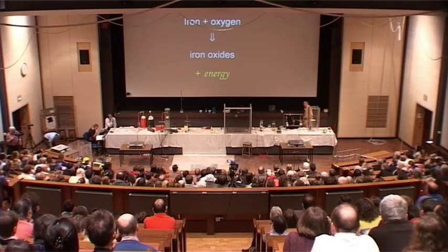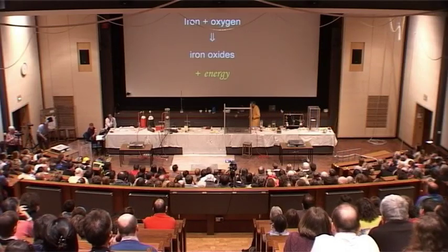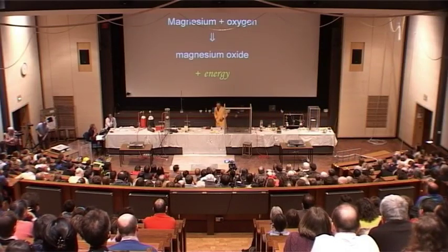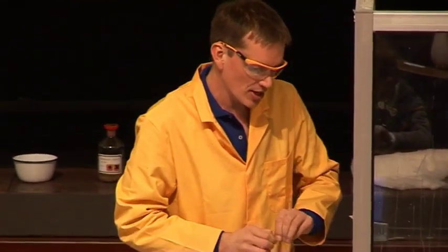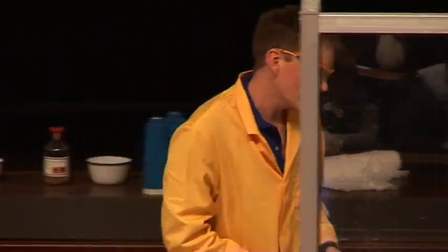Some other metals are even more reactive than the iron that we saw, and one of these is magnesium. Magnesium is just a silvery metal — this is in the form of magnesium ribbon here — and this burns in air very easily.